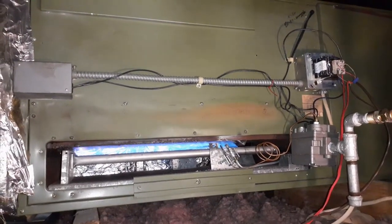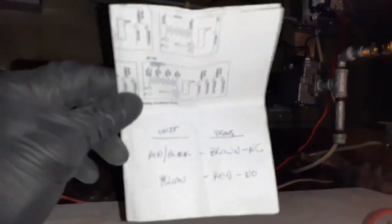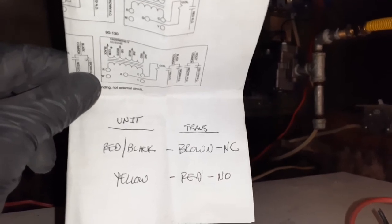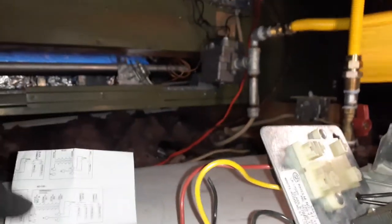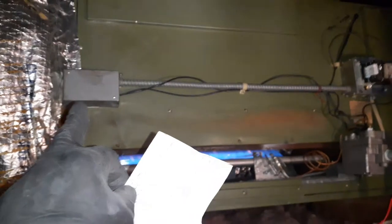That's what I had to do — make a cheat sheet. On the transformer, the brown was considered the NC wire and the red was the NO. On the old unit, it was a yellow wire. So these two wires are reversed on the new relay. We had to wire the red and black wire inside the box to the brown one on the back of the relay, and then the yellow wire goes to this sensor over here — the high limit sensor and flame sensor.